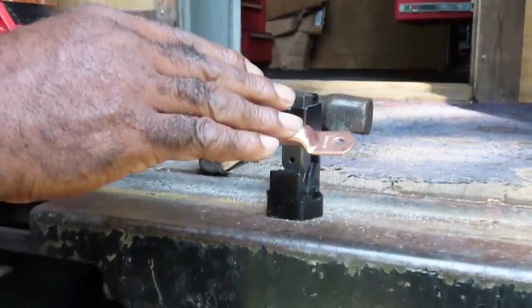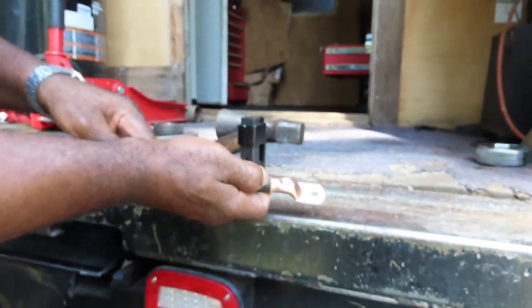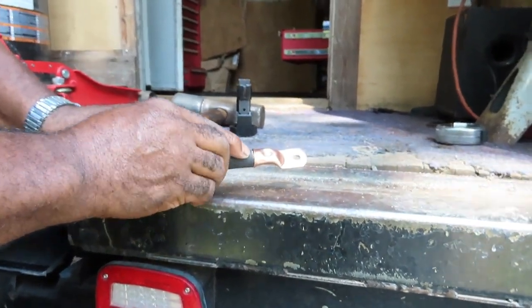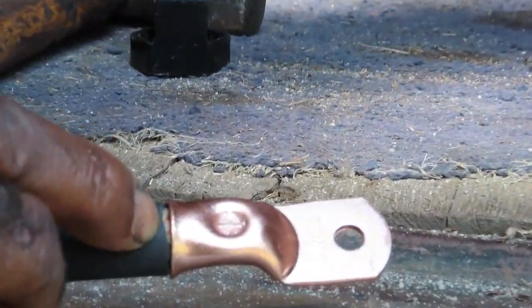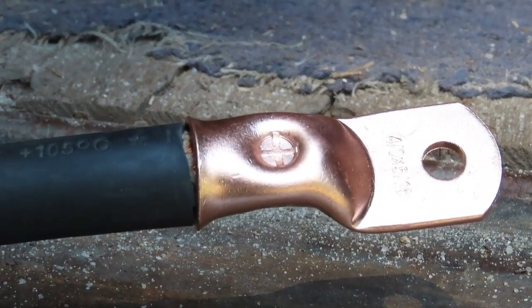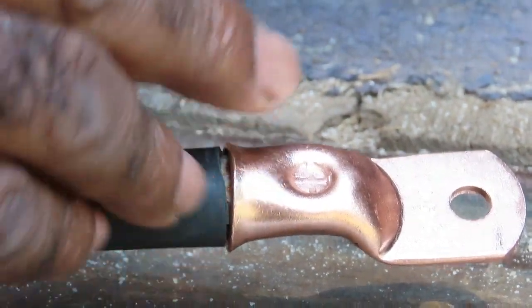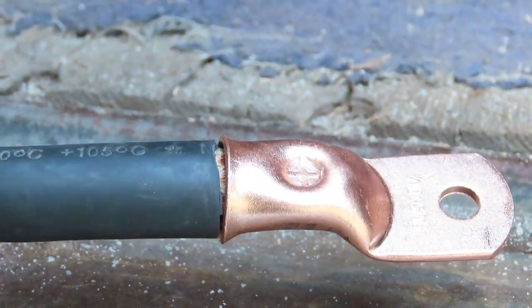The next thing — now this is really not mandatory, but we're going to do this anyway. If you live in an area that has a lot of moisture, you can't let moisture get down in between — it's going to cause a lot of corrosion and start eating that wire from the inside. So we're going to use heat shrink to go over this.